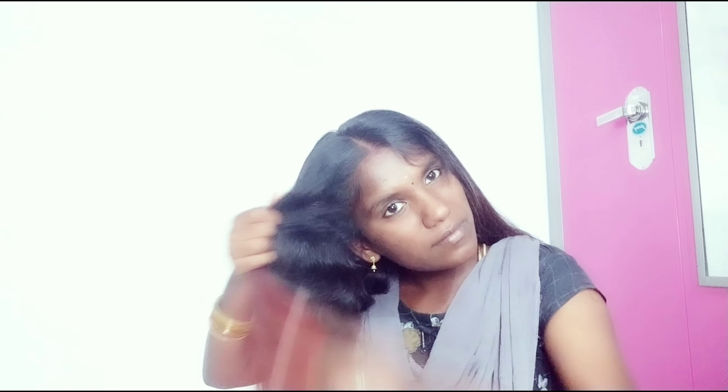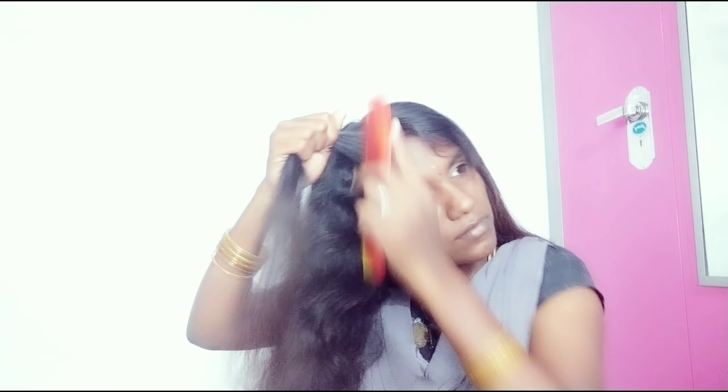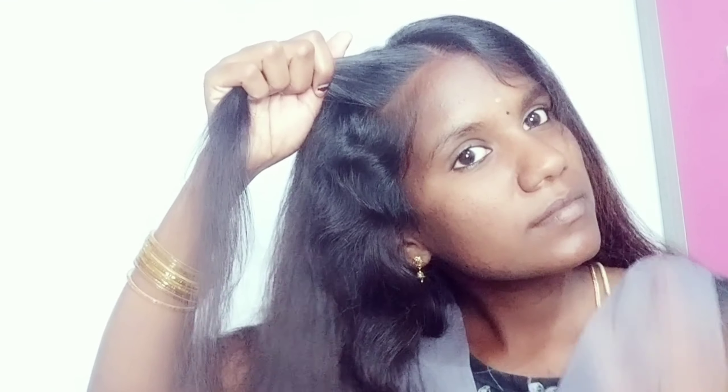It's a simple hairstyle. I made a video of my last video. How do you create a hairstyle? You can share. You can take two parts.